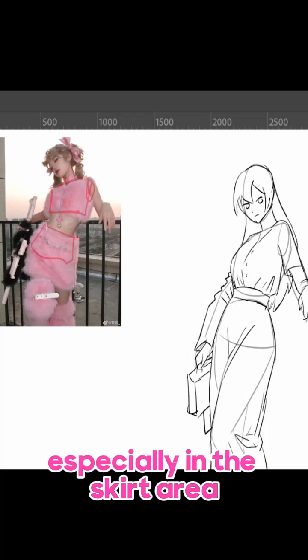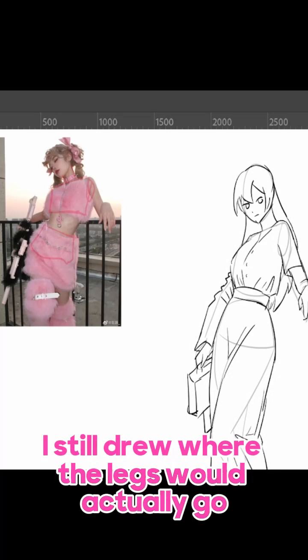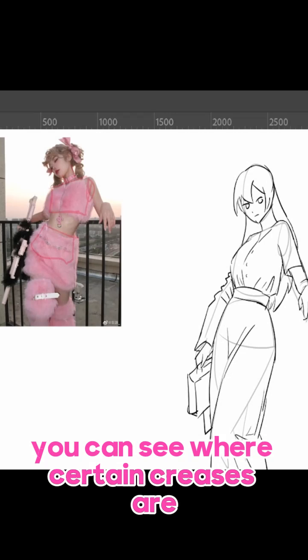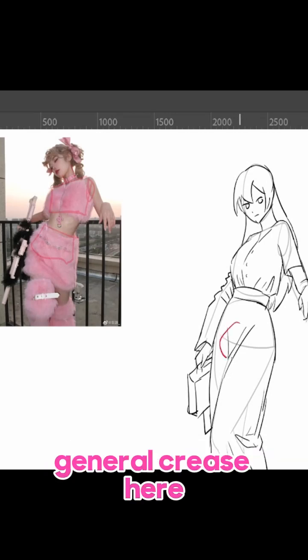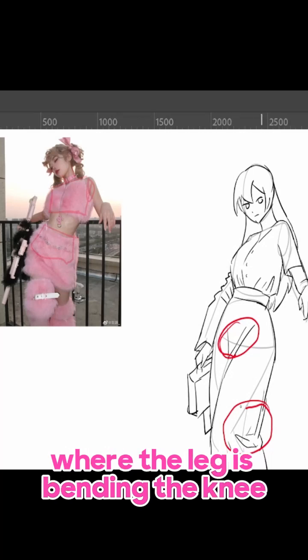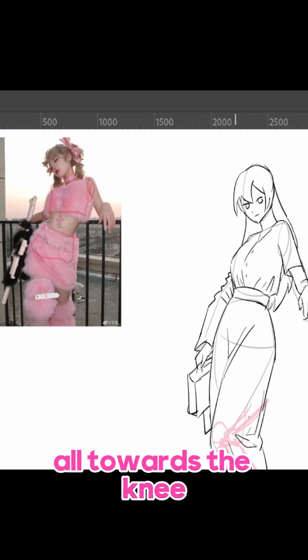You can tell, especially in the skirt area, even though I planned on doing a long skirt, I still drew where the legs would actually go. It just helps so that when you draw the clothes, you can see where certain creases are. For example, you can see the general crease here where the legs join together, and the crease here, which is the cloth folding on itself where the leg is bending. The knee is pulling the cloth towards it.